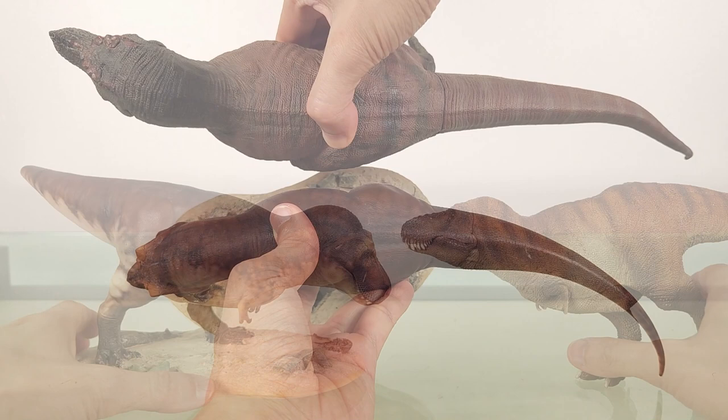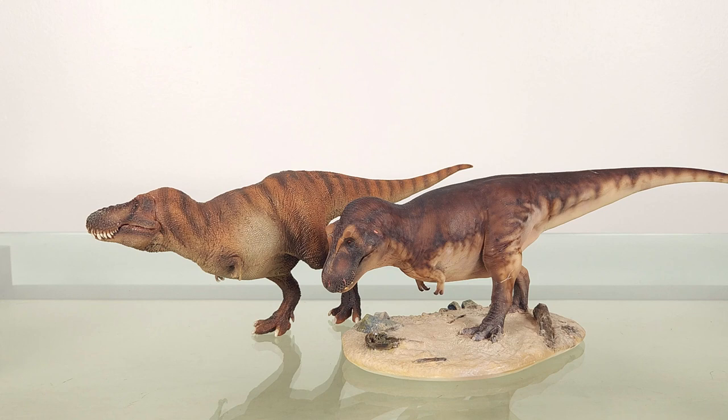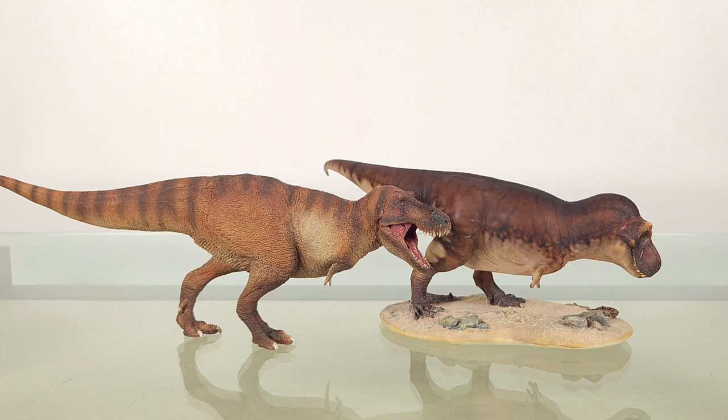Here is the size comparison. Then we have my favourite size comparator, the PNSO T-Rex. This has been maligned for having oversized scales, but when it came out it was in my opinion ahead of many others, and I'm sure when they redo it it's going to be even more awesome.